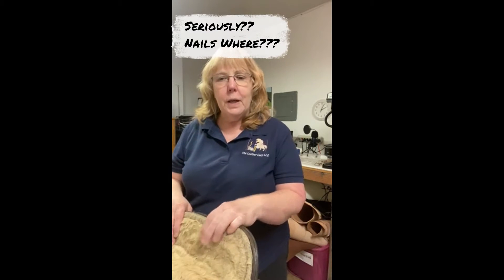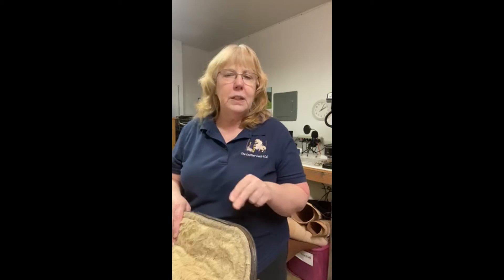Hello everybody, this is Patti the Leather Lady, and I'm here for a really important quick tip and safety. There are two things — English or Western, it doesn't matter whether you're riding. How many of you really check your saddles before you put it on your horse and make sure that it is safe?